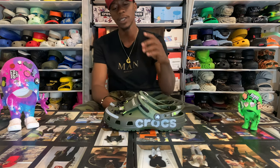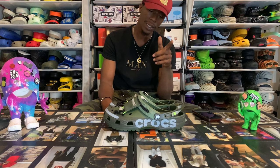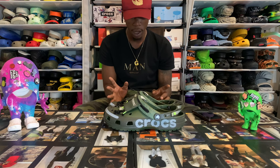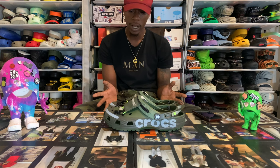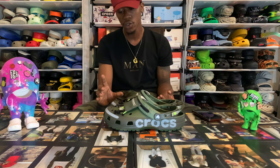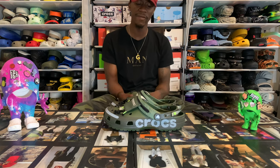These boys right here is a work of art. I thought they was going to come to the Croc site, but the last two pairs didn't come to the Croc site, so I'm guessing this is a Foot Locker exclusive. They're $75 on Foot Locker. They are a piece of work — they're stylish, especially with the little extra pouch. That's good material they use on that pouch, the little drawstrings, the little hiking vibe that it got. They worth the 75.